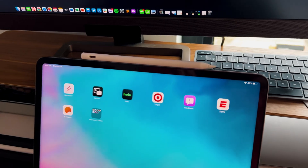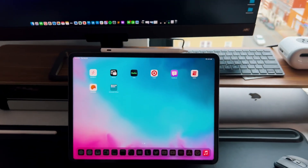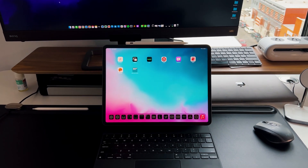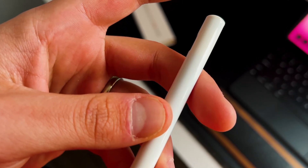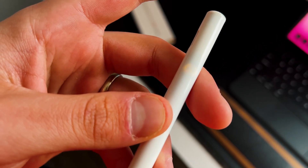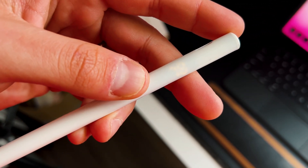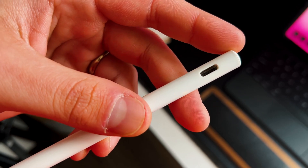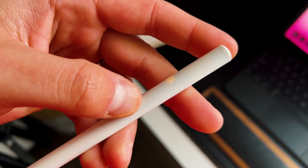The one real missing feature is the double-tap shortcut. With the Apple Pencil 2 you can double-tap to switch between your marker and eraser, but that feature isn't here. To be fair, the Apple Pencil 2's double-tap only has one or two options in settings and can't be mapped to much else, so you're not really missing a lot - your controls are right on screen anyway, and the OS doesn't fully take advantage of that capability.